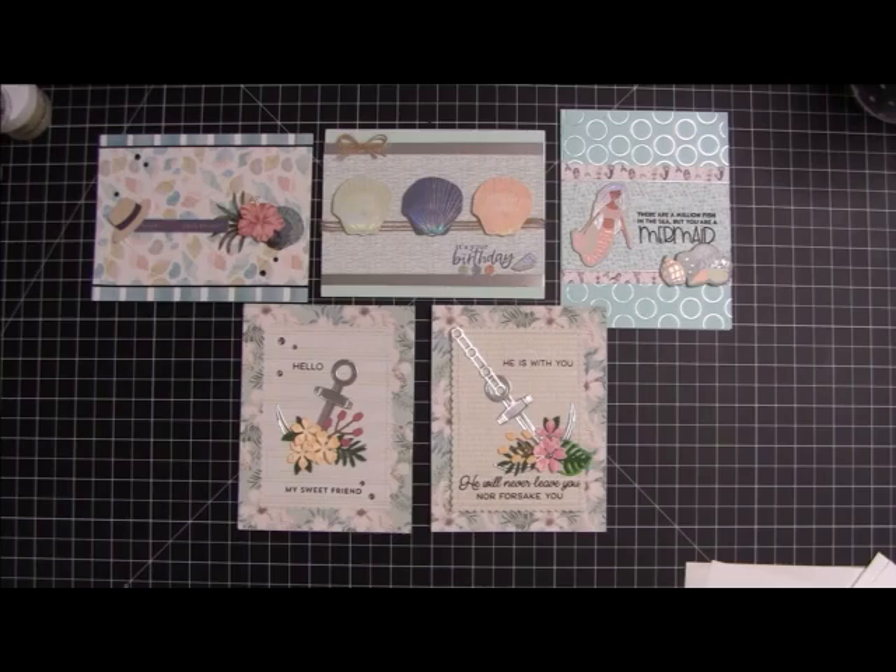Anyway, there you have it — there are the five cards we created using this month's card kit. I hope you guys enjoyed what I made and that it gives you some ideas if you're struggling with the kit. Thank you as always for joining me and for tuning in. I really appreciate your support. I hope you all have a great week and I will chat with you later. Talk at y'all soon, thanks so much.